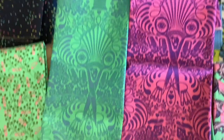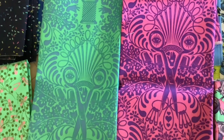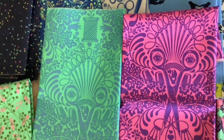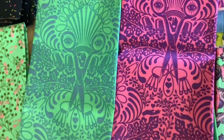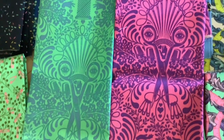I wanted to point out on these two fabrics — they're called Getting Snippy — just look at all those clever details. There are eyes and scissors, the needles form a face, and there are safety pins down here. They're just little hidden gems.